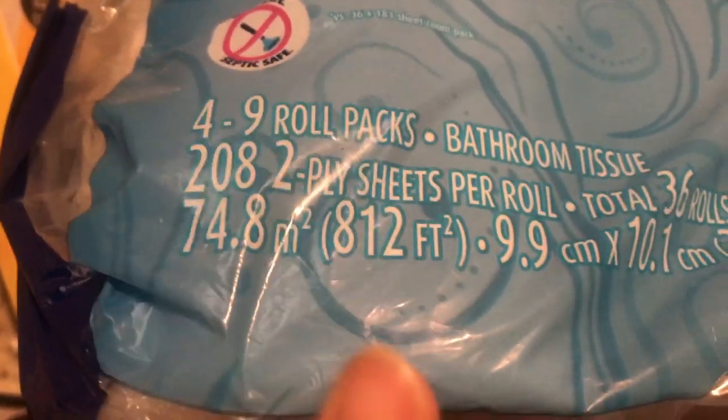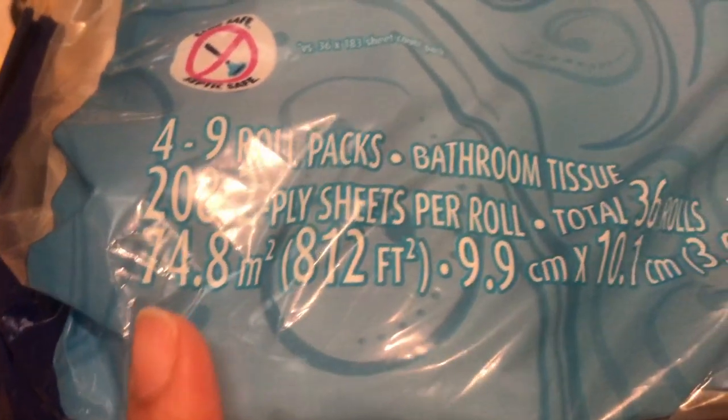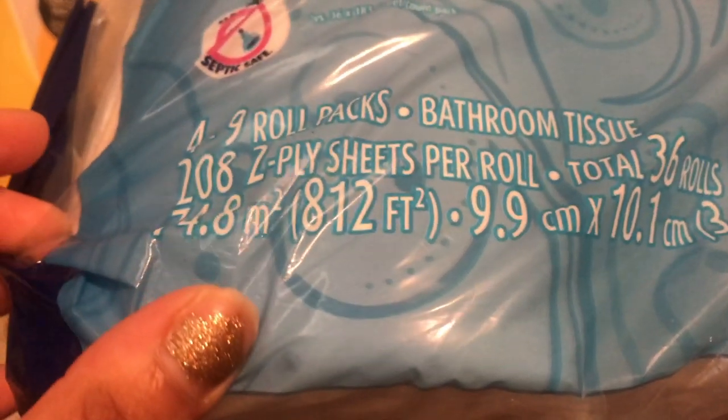It says four packs of nine rolls, with 208 two-ply sheets per roll, holding 36 rolls total and 812 square feet. All the measurements are right there on the packaging. Let me take one out to show you.